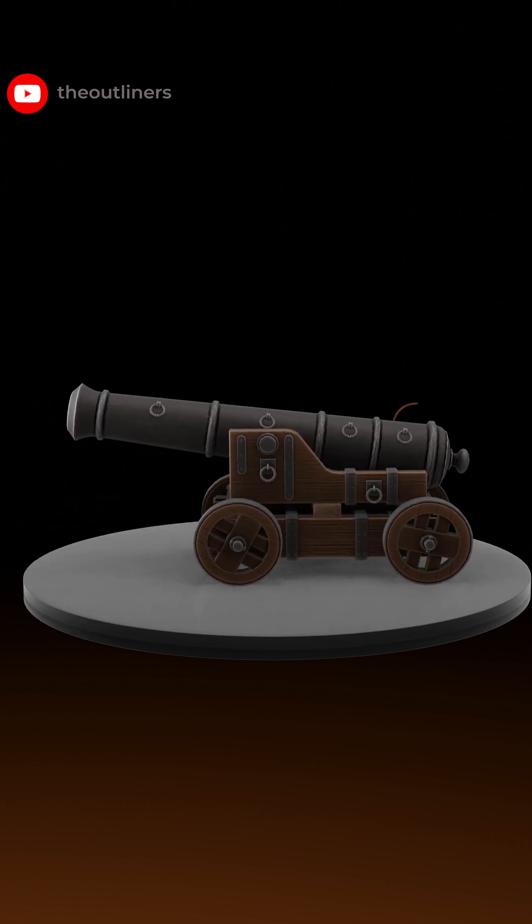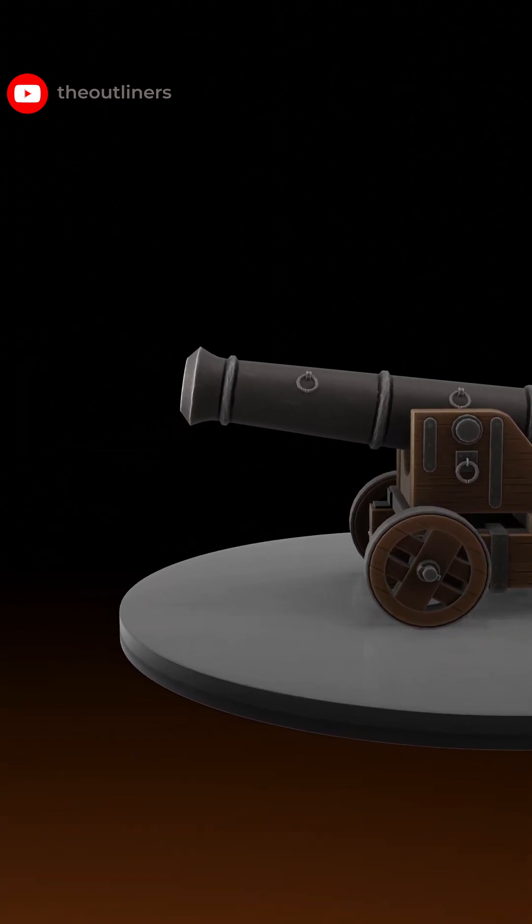Firstly, gunpowder is loaded inside the cannon and properly fitted with the help of a rammer. Then we put the cannonball inside the cannon and fit it properly with the help of the rammer.